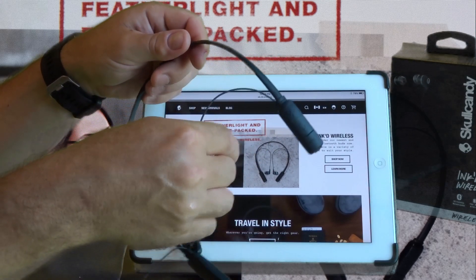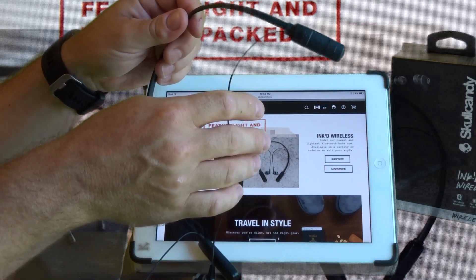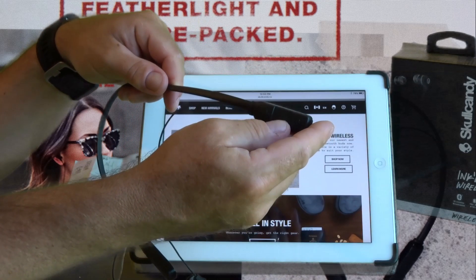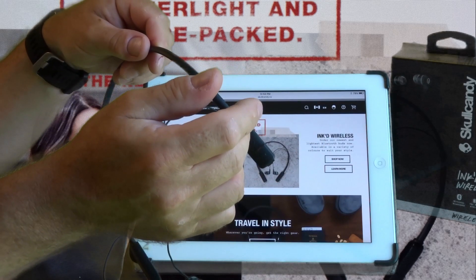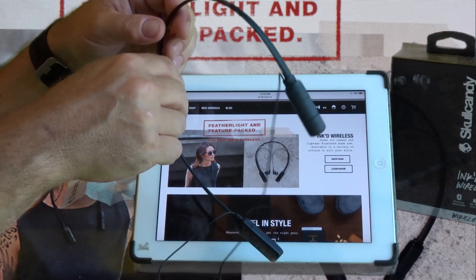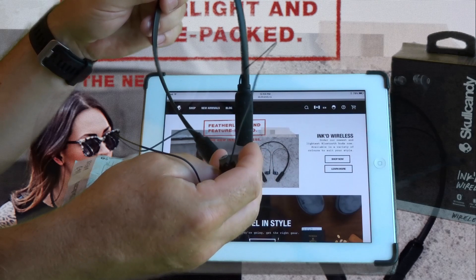Pairing this device — I used it on an iPad — is very simple. Just go to your settings, make sure your Bluetooth is on, and hold down the center button, which is also the on/off button, for about five seconds. It'll show up on your iPad, iPhone, or whatever — select it and it's paired, you don't have to worry about it again.